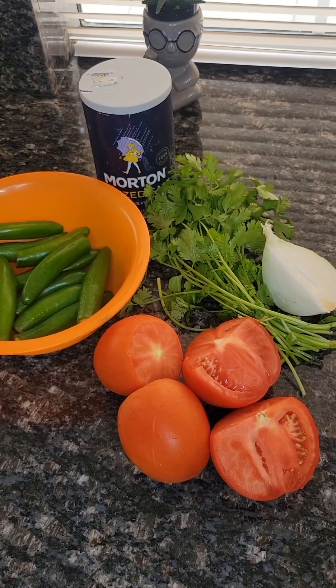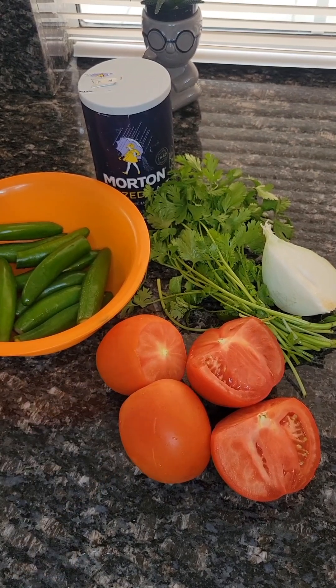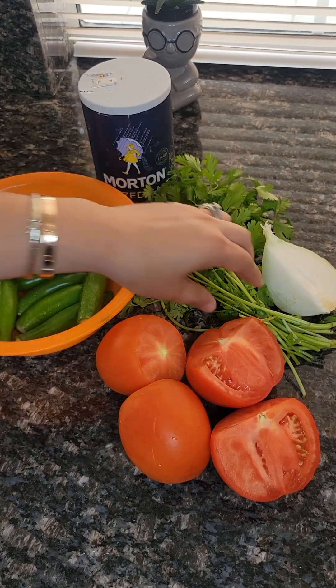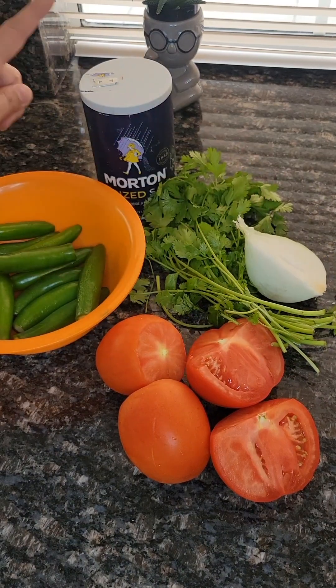Hello! We're going to show you how to make the easiest salsa in the world. I'm using four tomatoes, 12 chiles serranos, a little pack of cilantro, a quarter of onion, and salt.